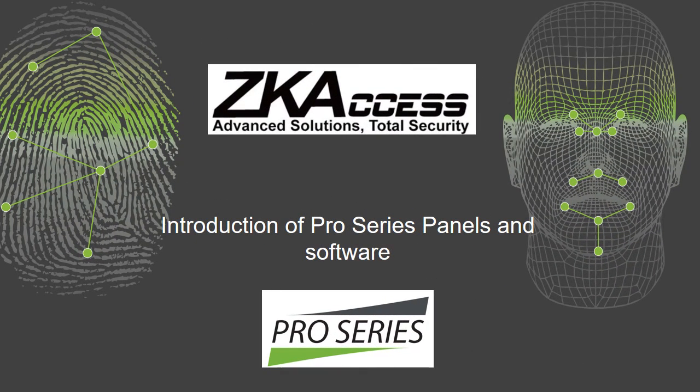Thank you for taking time out of your busy day to learn about the new ZK-Access Pro Series of panels, readers, and software.